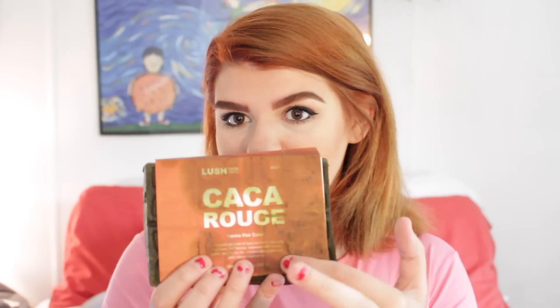Now getting into the video — if you don't know what Lush Caca Rouge is, which I didn't a few weeks ago, I will show you what it is right now. It is basically henna. It's just a big block of henna and it's an all-natural hair dye.